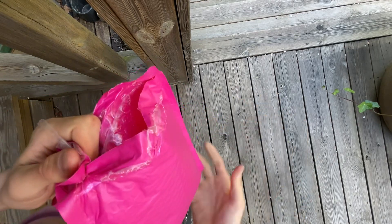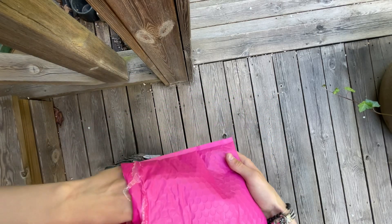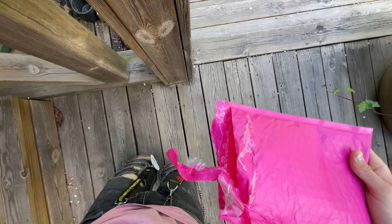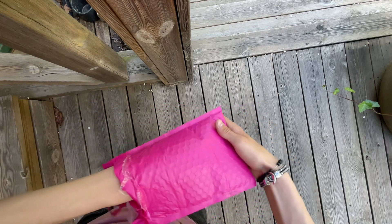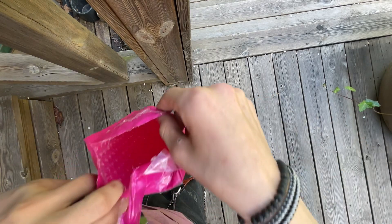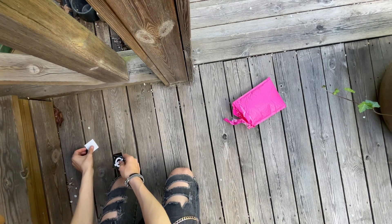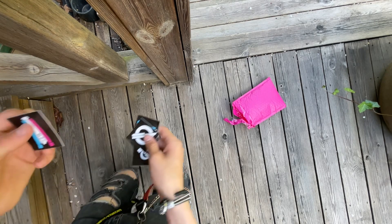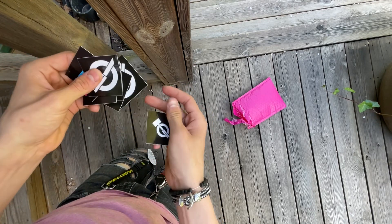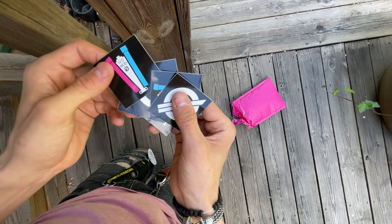I'm going to try the glow in the dark thing on Friday, so you have that to look forward to. Here we have a glow mod and I'm just going to put that aside and take out what's left in the box — nothing left. I dropped one right down my porch. Anyways, I got some stickers. This will go on my balisong box for sure. I don't remember what this stands for, but this is his logo. And this is obviously the glow mod.